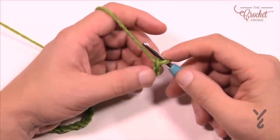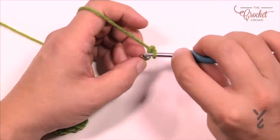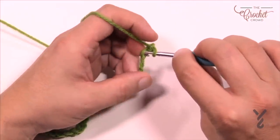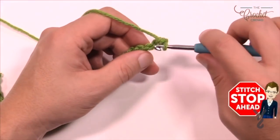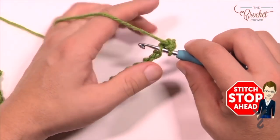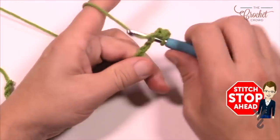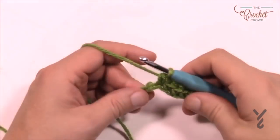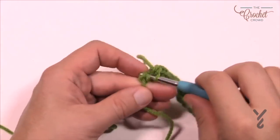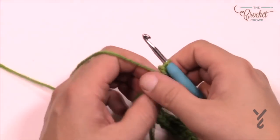In row number one, go to the second chain from the hook — count back 1 and 2 — turn it over and get the back loop only of the chain, and single crochet all the way across. Just go into the back loop only of each chain and single crochet. Come up to the other side, single crochet into the very last one. That was row number one — now turn your work.